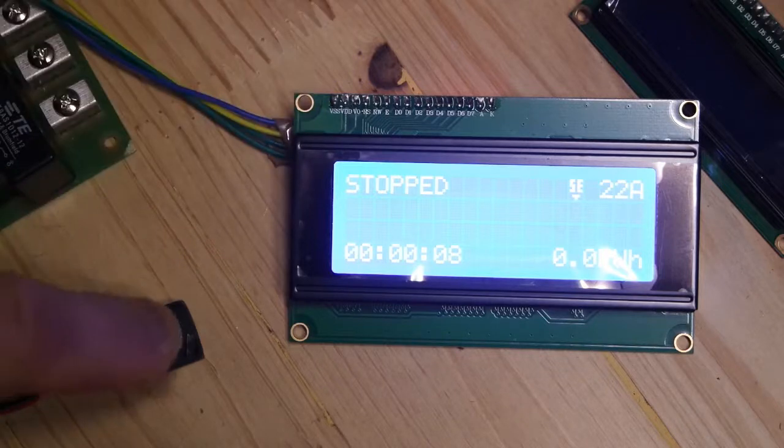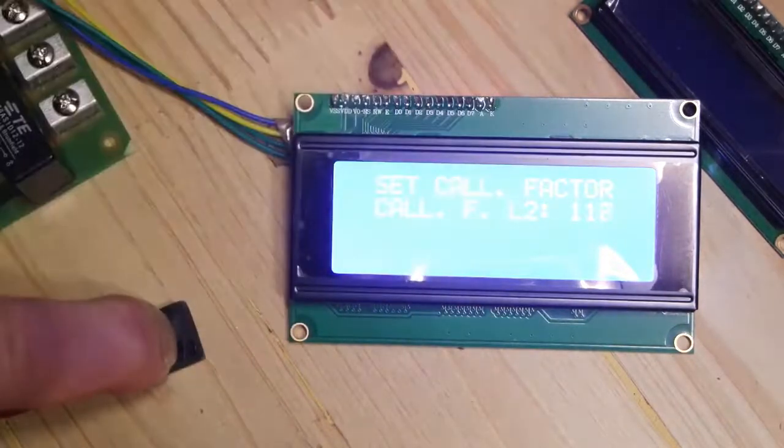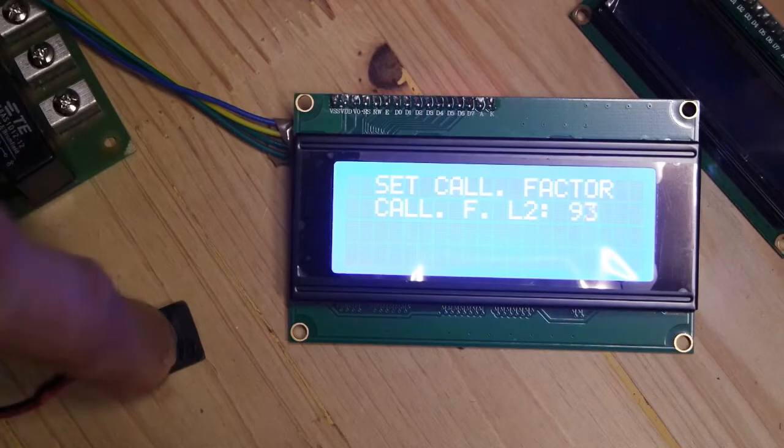For the second phase current sensor, you have to press that button again for 10 seconds. As you can see, it's phase 2 now. So let's say 94.